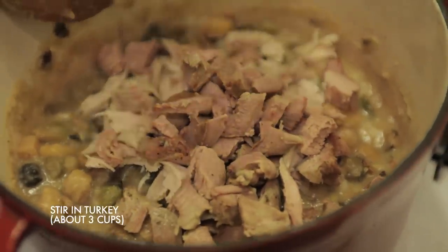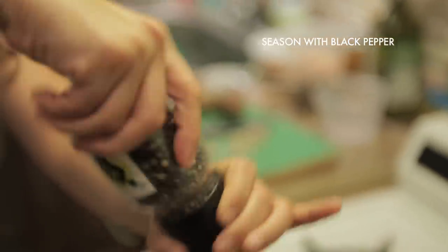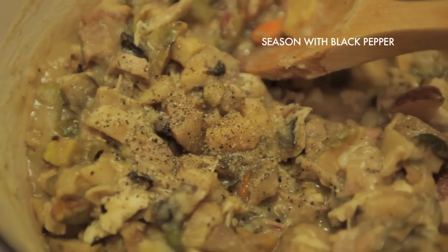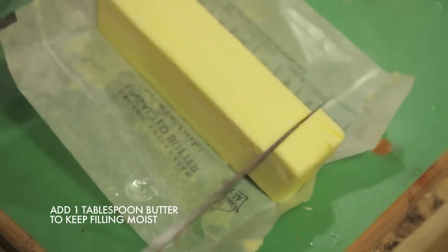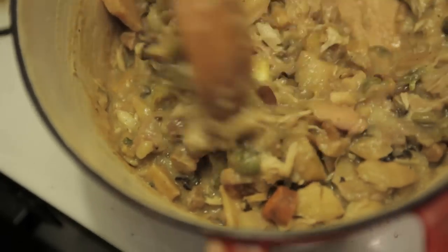Let all of your filling ingredients cook together for five to ten minutes over low heat, and stir in about a tablespoon of butter just to keep the filling moist when it bakes.